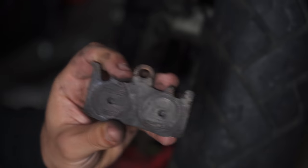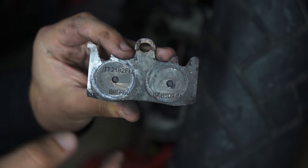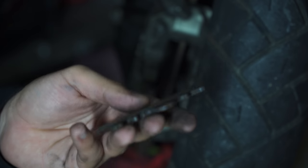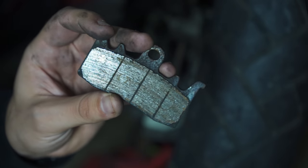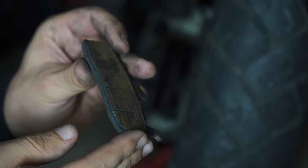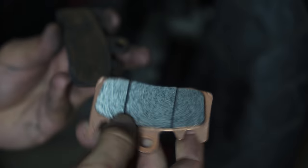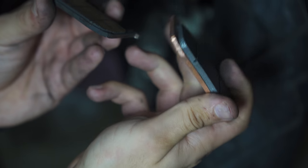The pads I just removed are Brembos, so I'm guessing these are the original pads that came with the bike. After 25,000 kilometers they were still in service and still have some grooves left, so they actually had a little bit of life left. But we're going to replace them anyway with our new Ferodos — let's see the difference in friction material.